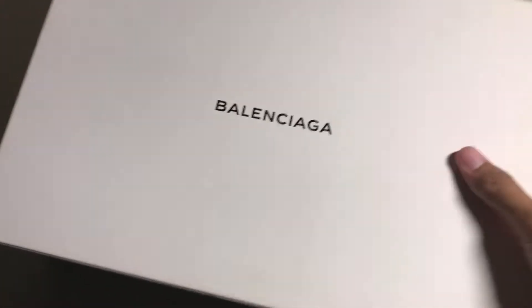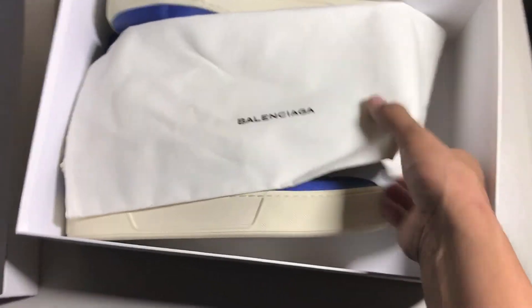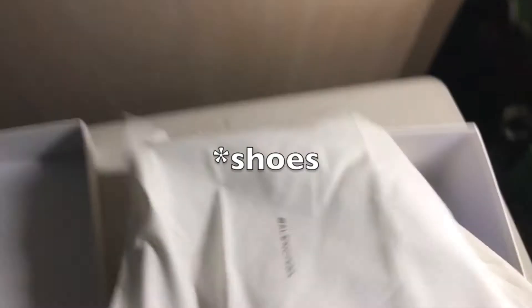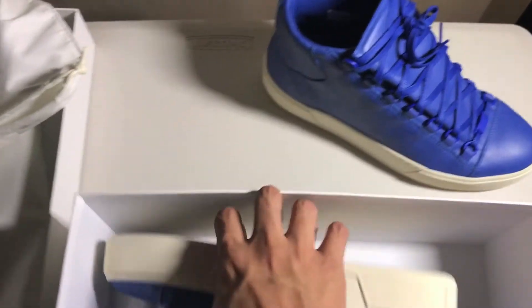I did remove the tissue paper just because I want to go through this smoothly and quickly. You get one dust bag that can fit two bags — I thought they only gave me one, but this is big enough to fit two really big bags. And here it is, the sneaker itself — it is an electric blue.